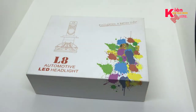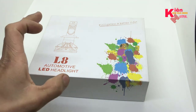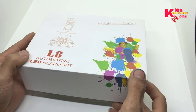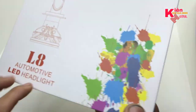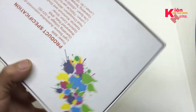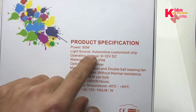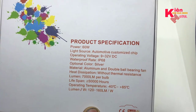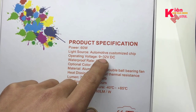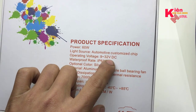Tiếp theo mình sẽ khui hộp cho anh em về sản phẩm mẫu L8 ở đây. Nó cũng có công suất rất là khủng. Sản phẩm này là mẫu 2020 được các anh em rất yêu thích trên thị trường, rất là hot. Anh em chỉ cần nhìn chữ L8 này đã biết nó là sản phẩm của thương hiệu nào rồi. Ở mặt sau sản phẩm, nó có công suất 60W và chip LED tự động. Giải điện áp sử dụng từ 9 cho đến 32V DC.